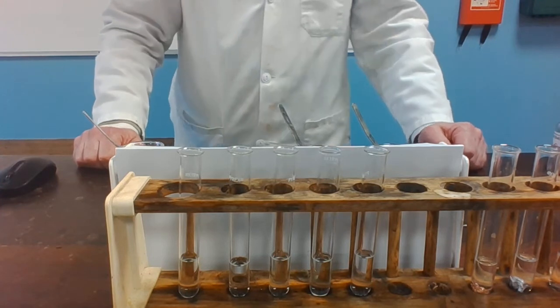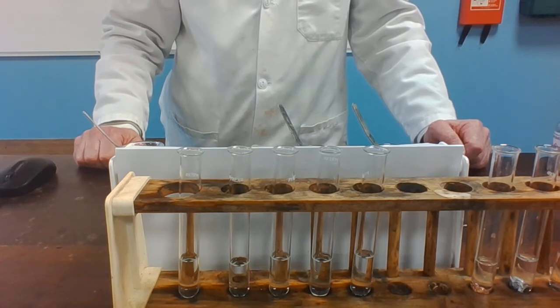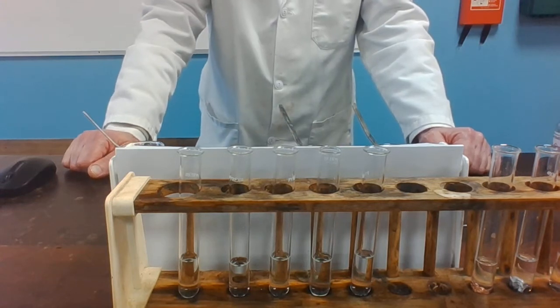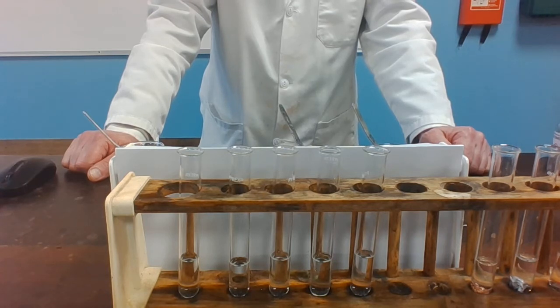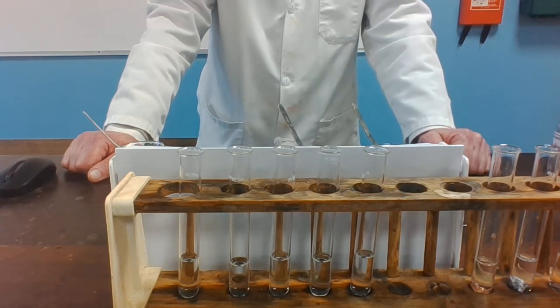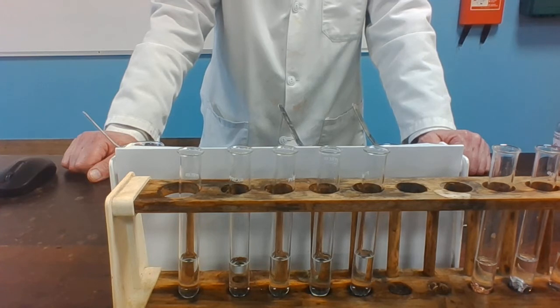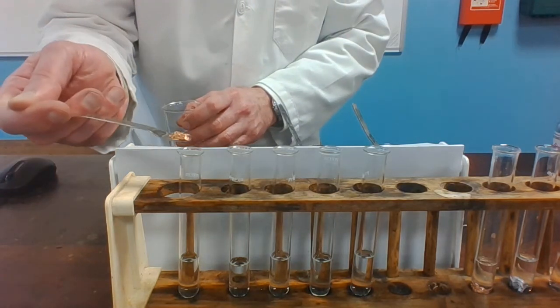We are now going to repeat the experiment but this time using dilute hydrochloric acid. This is reaction two, the reaction with dilute hydrochloric acid. Each of these five tubes contains dilute hydrochloric acid, and again I'm going to add copper, zinc, lead, magnesium, and iron to the tubes. I want you to look to see if there's any hint of a reaction. If there is a reaction, can you differentiate between whether it's very fast, medium, slow, or no reaction at all? Please write your observations in the table on the sheet. So we start off with copper turnings in dilute hydrochloric acid.